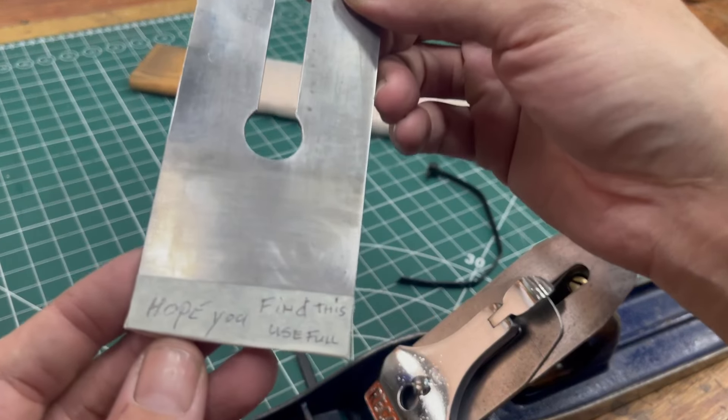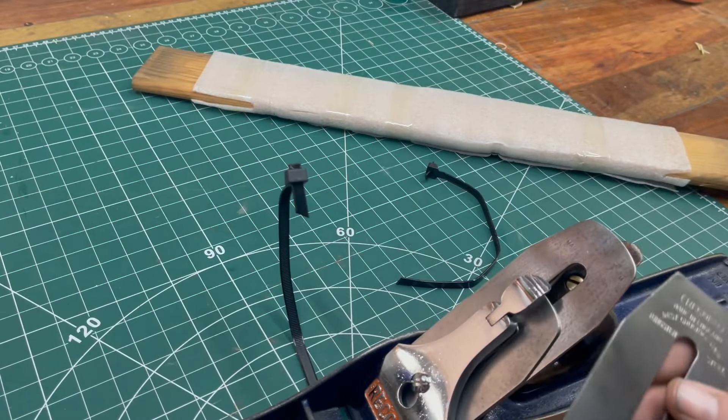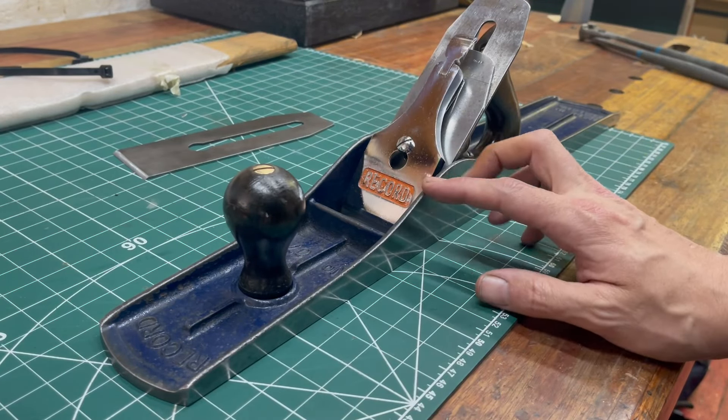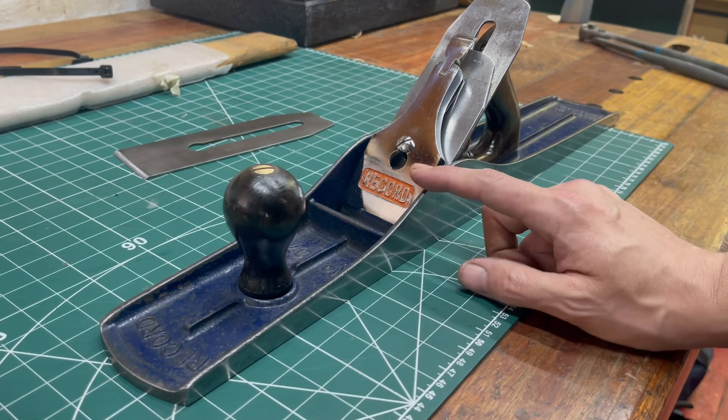A free bit of wood — nice! Oh what's this? Nice man, a spare blade! That's sweet man, that's very kind of the guy. So there we go — a number seven.